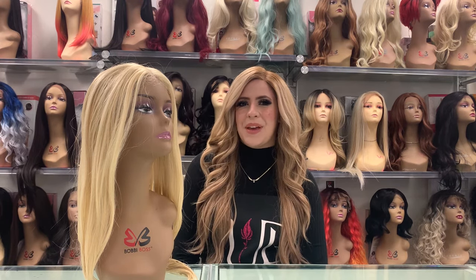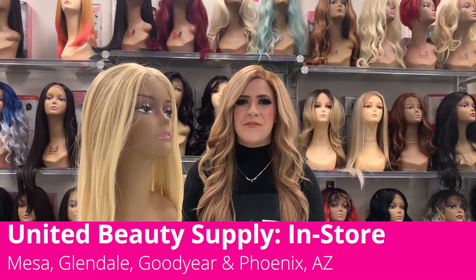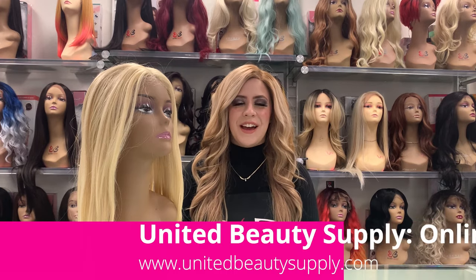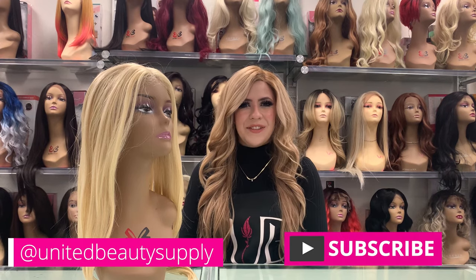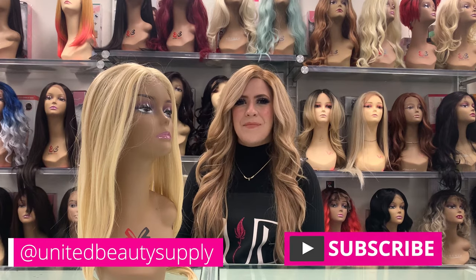If you want to learn more about caring for your wigs or see the giant wig selection we have at United Beauty Supply, visit us at one of our store locations in Phoenix, Goodyear, Glendale, or Mesa, or visit us online at unitedbeautysupply.com. I hope you found this video helpful — if you have any suggestions for other videos you'd like to see about wigs, leave it in the comments below. Like and subscribe and follow for more!